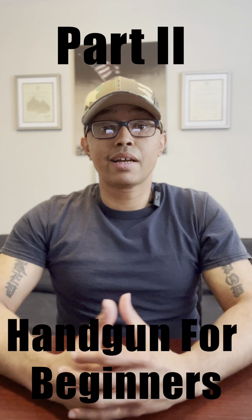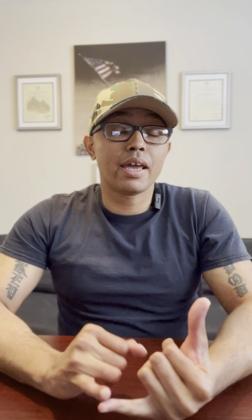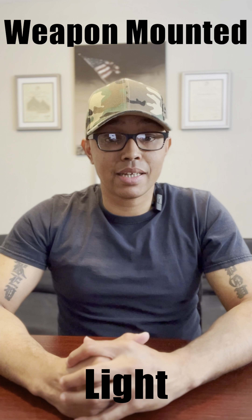So now in part two of Handgun for Beginners, I want to discuss the following: modifying your handgun's trigger, ammo selection, upgrading your handgun sights, and use of a weapon-mounted light.